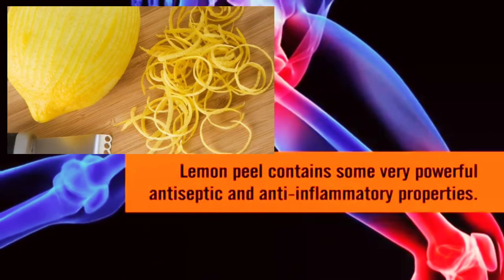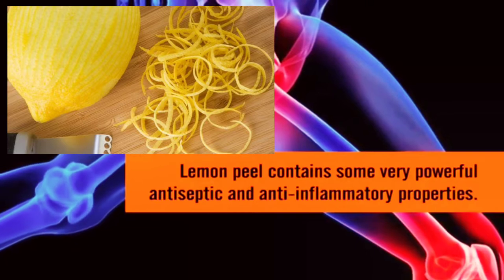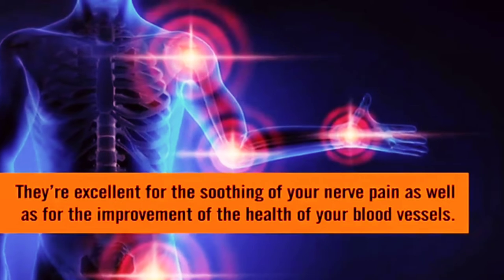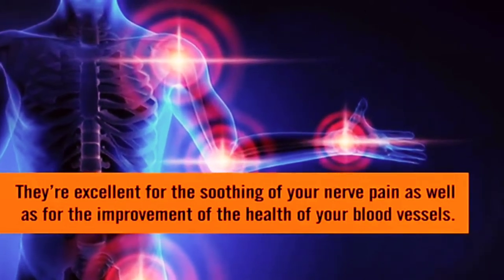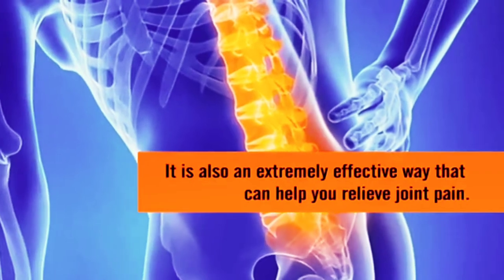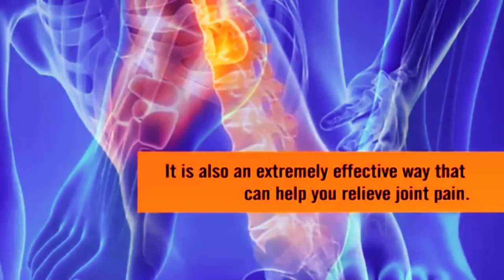Lemon peel contains some very powerful antiseptic and anti-inflammatory properties. They're excellent for the soothing of your nerve pain as well as for the improvement of the health of your blood vessels. It is also an extremely effective way that can help you relieve joint pain.